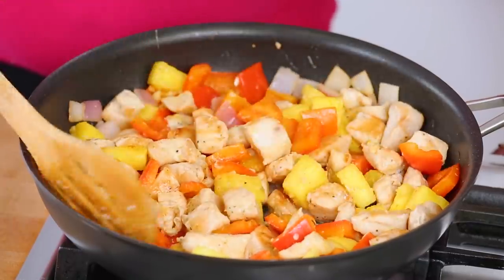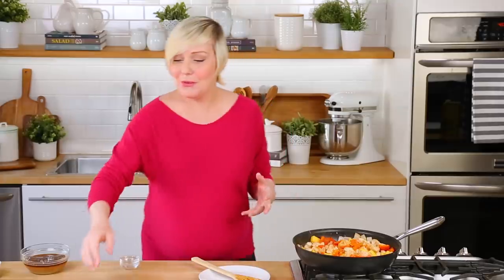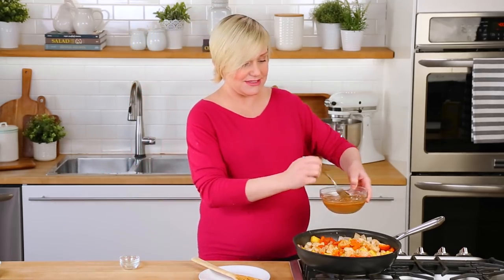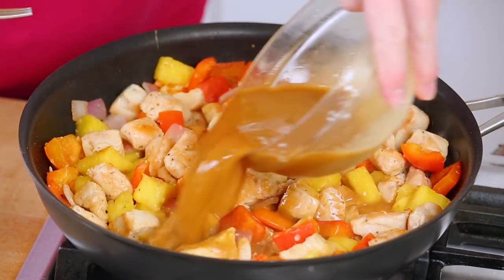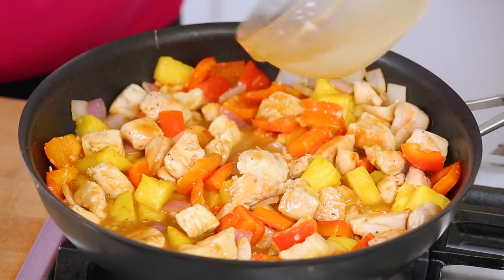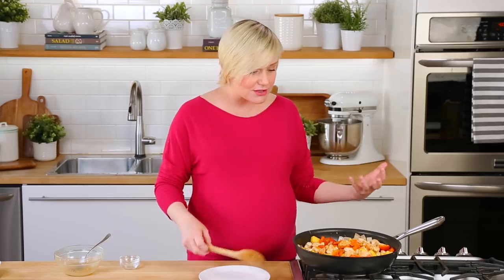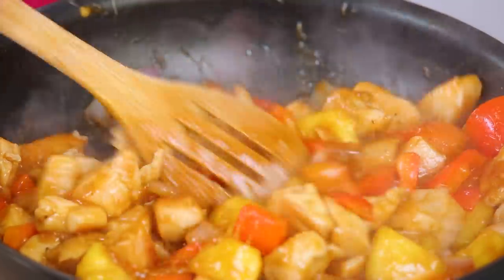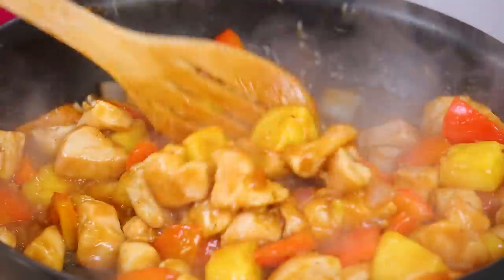Just as soon as that garlic and ginger is nice and fragrant, we're going to add our sauce. I've got this nice big bowl of beautiful sauce — I'm going to pour it right in. What you'll notice is that first it feels very liquidy, but as that sauce heats up, it's going to thicken up and become really syrupy and really start to coat all of our amazing veggies. That's what we're going for.